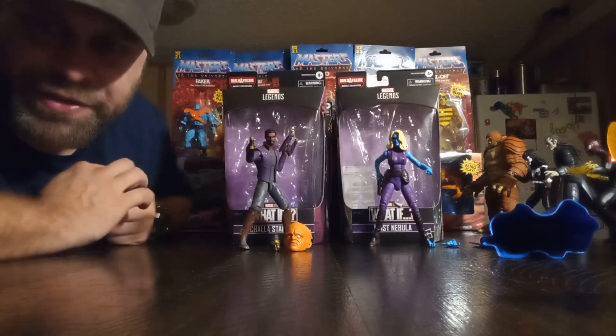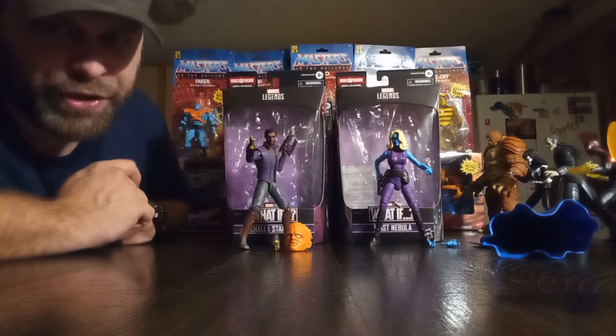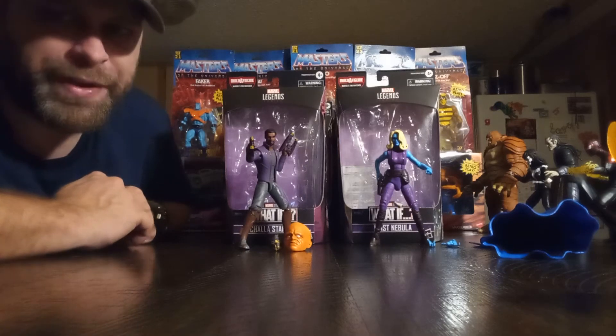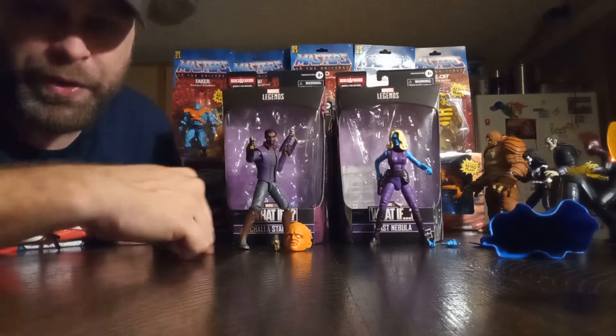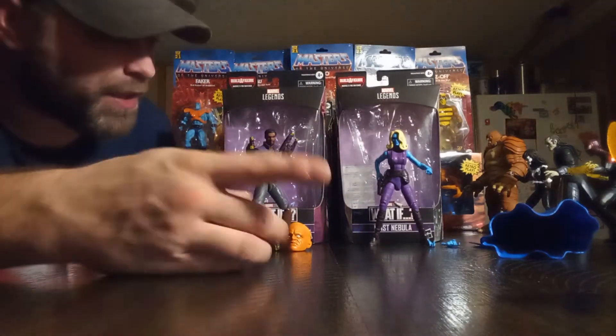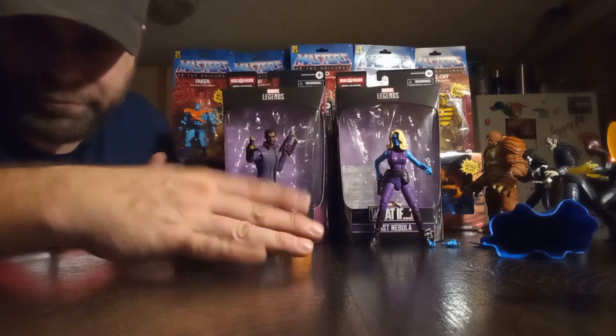Hey, what's up all you action figure lovers out there? Master Marvel's back at it once again, bringing you another action figure review. Tonight we're taking a look at the Marvel Legends What If Disney Plus wave. We have Star-Lord T'Challa, and we have Nebula with hair.